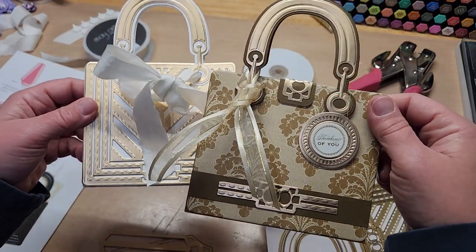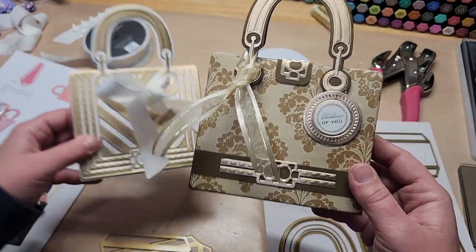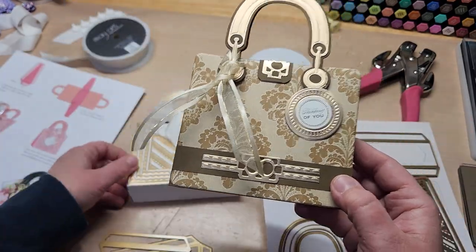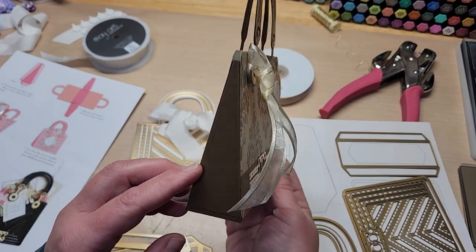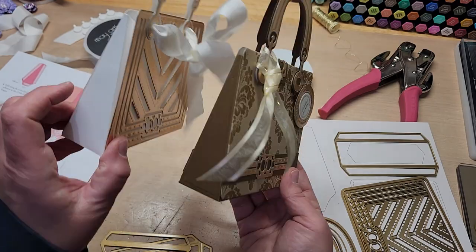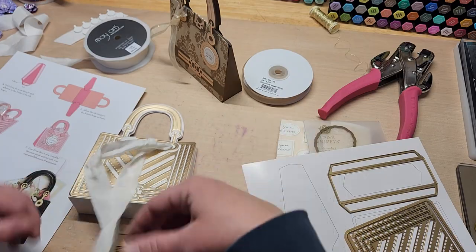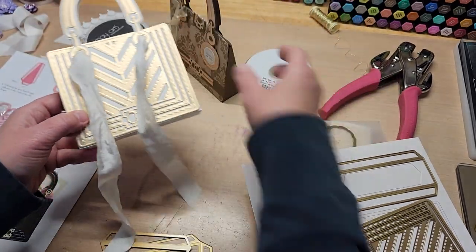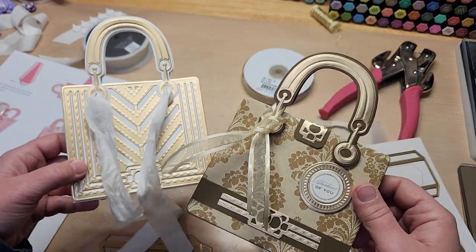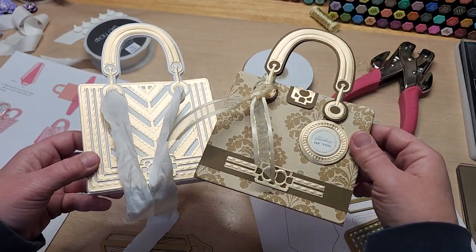Let me know what you think of the projects down in the comments below. Let me know if you have the die and if you've played with it yet, or if you're still waiting on yours. This one is super cute and super fun — don't be afraid to make it the way it shows because it is fabulous. I hope you guys are having a terrific week. Thanks so much for hanging out, and until next time, happy crafting everyone, bye!